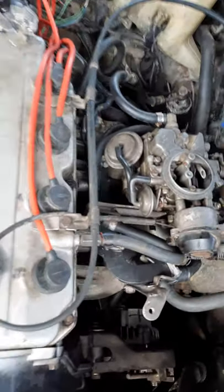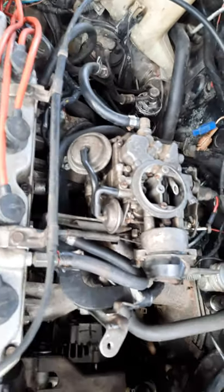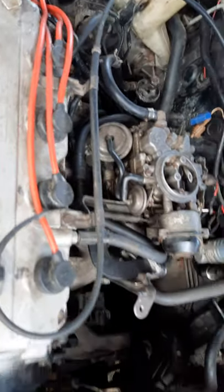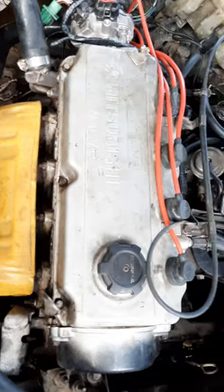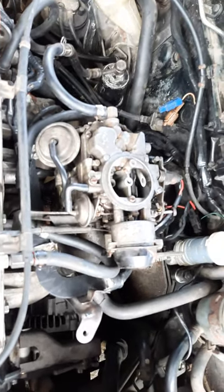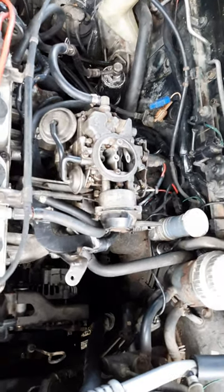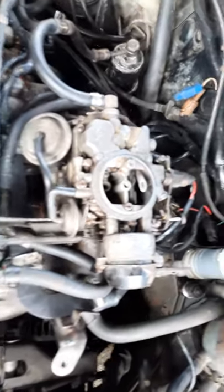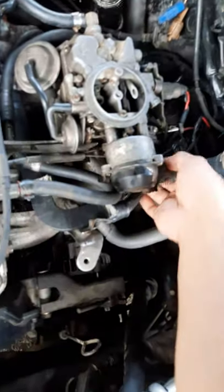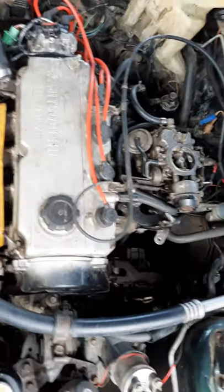From EFI to carburetor — we converted the engine on this Mitsubishi Lancer. This is a Mitsubishi Lancer engine, 4G92, 1995 model. It has fuel EFI electronic fuel injection, but since the computer has a problem and the fuel injection system has some issues that require a big amount of money, we modified it to carburetor. Now the engine is working properly — as you can see, it's revving up properly and giving very good performance.